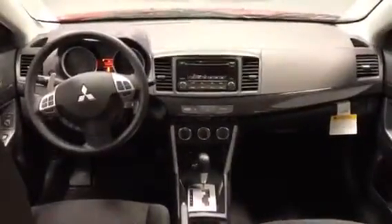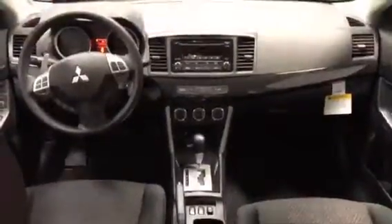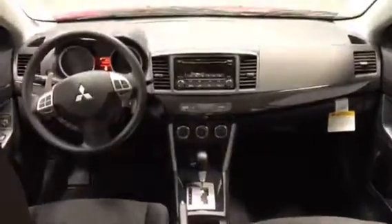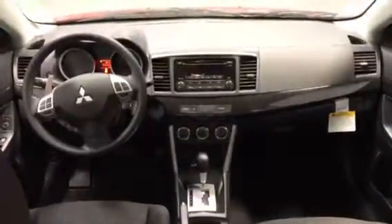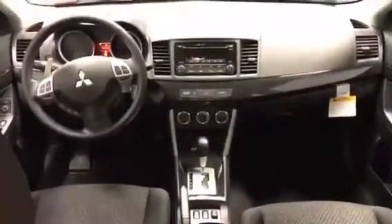Here's another view of the interior for you. As you can see on the steering wheel, you have all your media and cruise controls. You also have your climate control, which is automatic. The radio has AM, FM, Bluetooth, USB capabilities, plus CD. This is the all-wheel control unit and it does have heated seats.